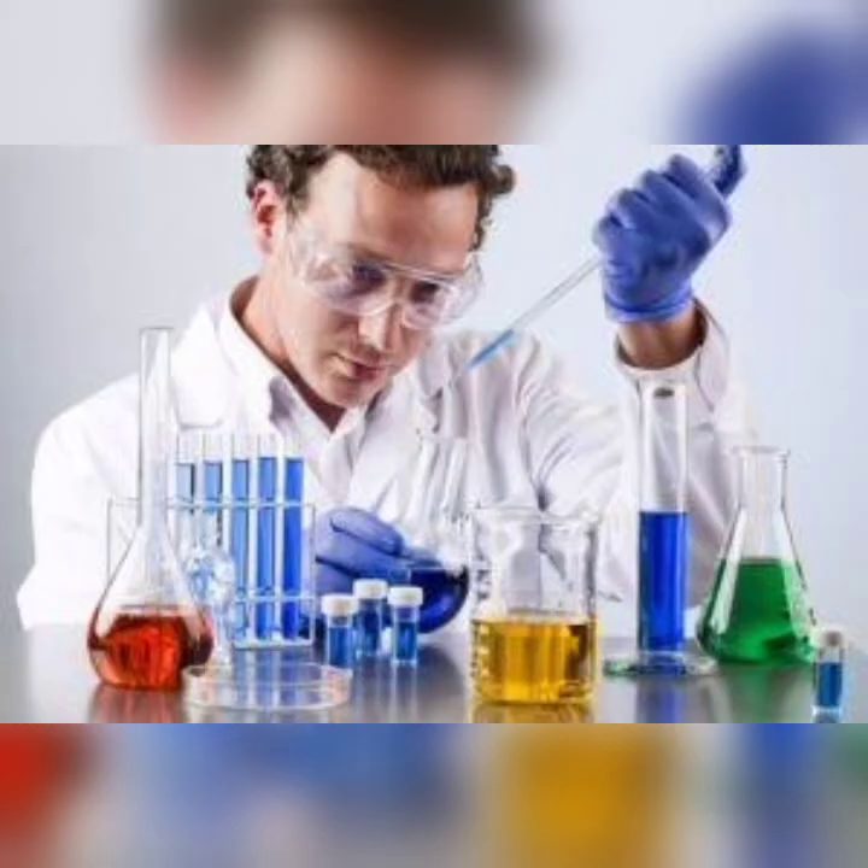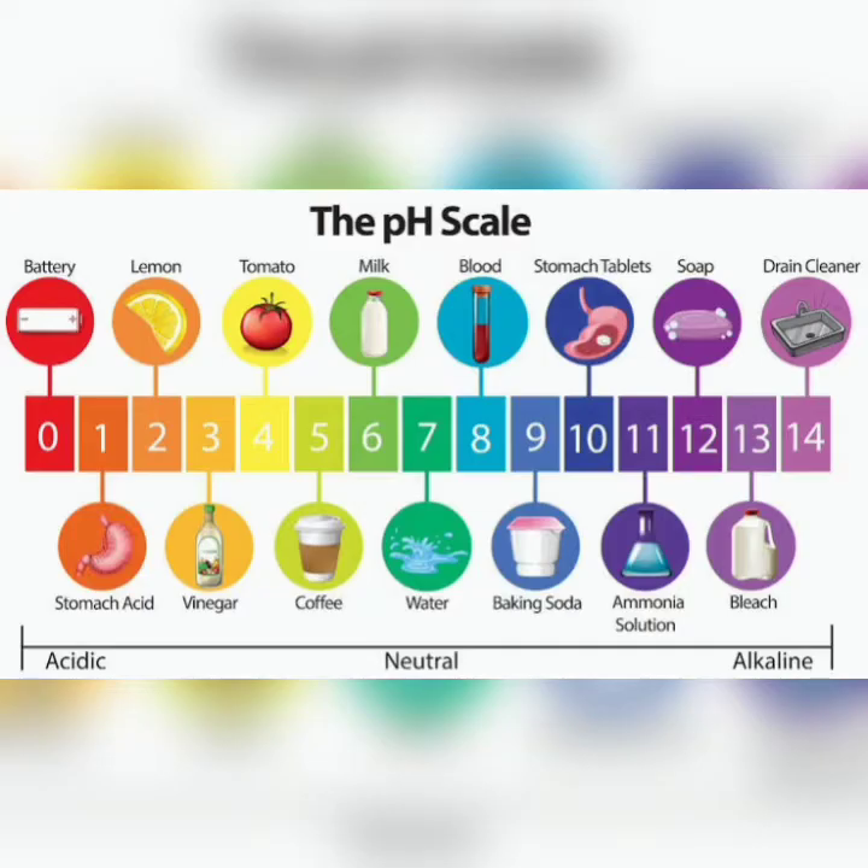The pH value of a solution is important in determining the chemical conditions of a solution. Availability of nutrients, microbial activity, and the like play a factor depending on the pH of a solution. Thus, the need for determining the pH level is important.